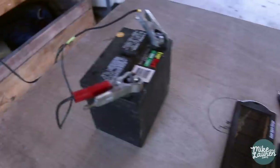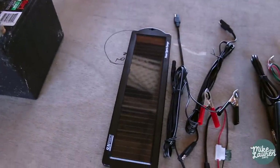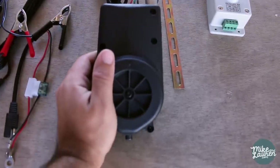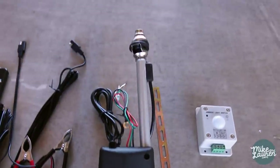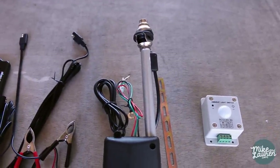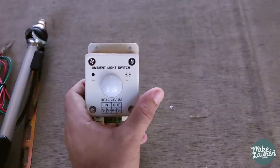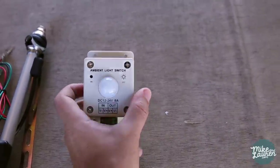I have no idea how we're gonna build this thing. We're gonna figure it out together — we're gonna go to Home Depot. But what I do have is just a few parts that are kind of the basics. We have a battery, a little 1-watt solar panel to keep that battery topped off. This is the main component here — it's a universal automatic power antenna, and that's what we're gonna use to open and close the door. And then this is an ambient light switch which will open the door when the sun rises and close it when it sets. I have no idea if it's gonna work — we're gonna try it out together and see how it goes.